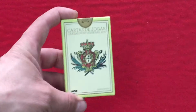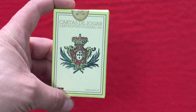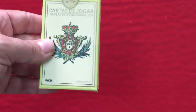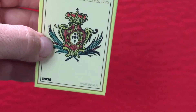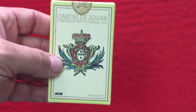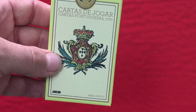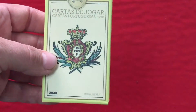The front says 'Cartas' and gives us 1770 — but it's a replica from 1770, which means playing cards, Portuguese cards. It's produced by INCM and there's a website, incm.pt, where you can get this and a few other types of decks — all kind of Portuguese. On the front you see a Portuguese symbol like you see on the Portuguese flag, like a coat of arms.